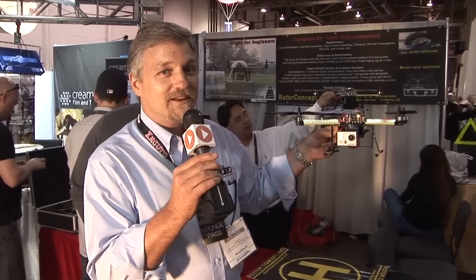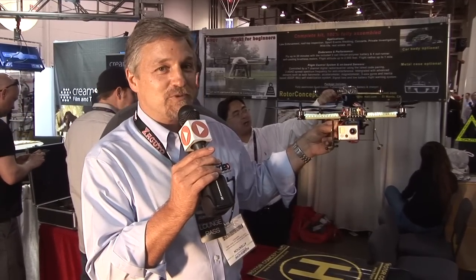Check it out at rotorconcept.com. There are a lot of options that you can add to this, but check them out. We're here at NAB — give me your name and email address and we'll send you some more stuff.